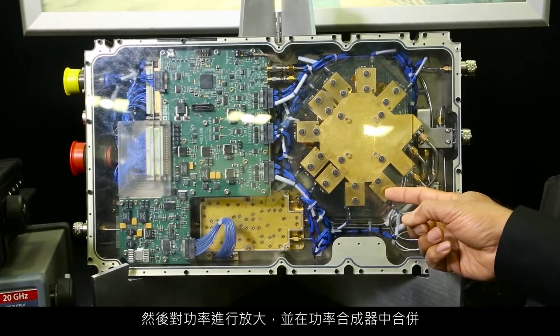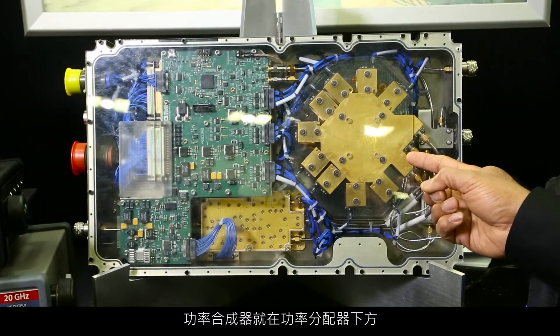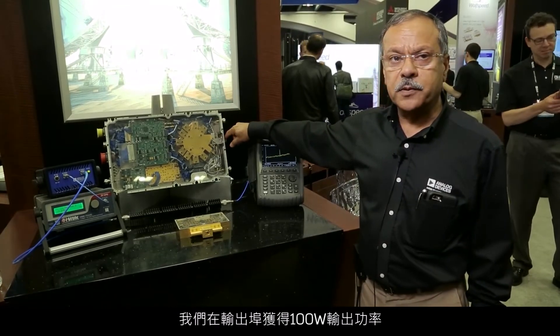The power is then amplified and combined in a power combiner, which is right underneath the power divider you see here. And we get 100 watts coming out at the output port.